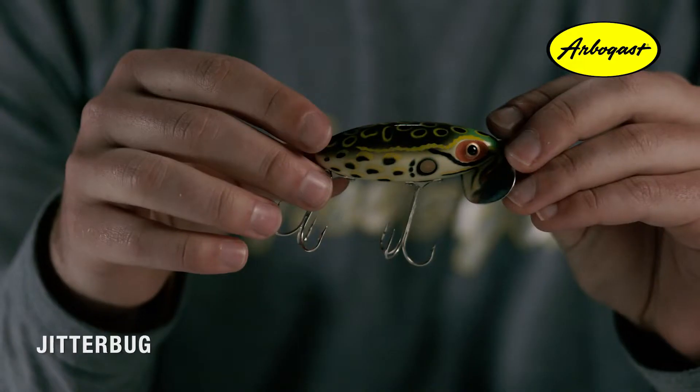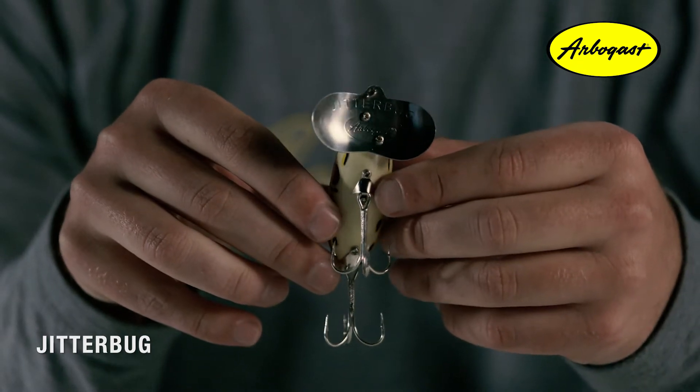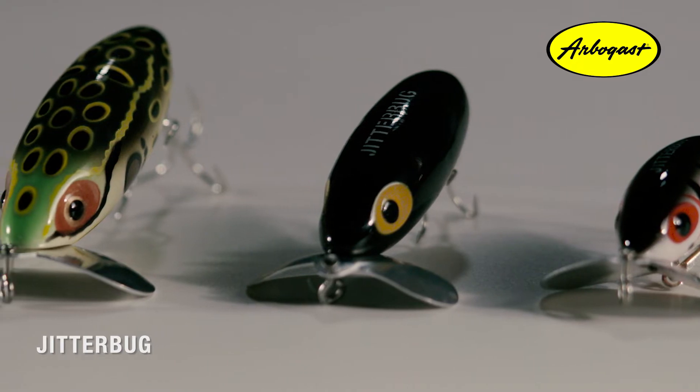The Jitterbug is one of the most renowned topwater lures to ever hit the shelves. The most distinct feature you'll notice about this bait is its double cupped metal lip, which produces a wobbling action and plopping sound that millions of anglers can immediately recognize. The Jitterbug comes in three different sizes: a two inch body, a two and a half inch body, and a three inch version.